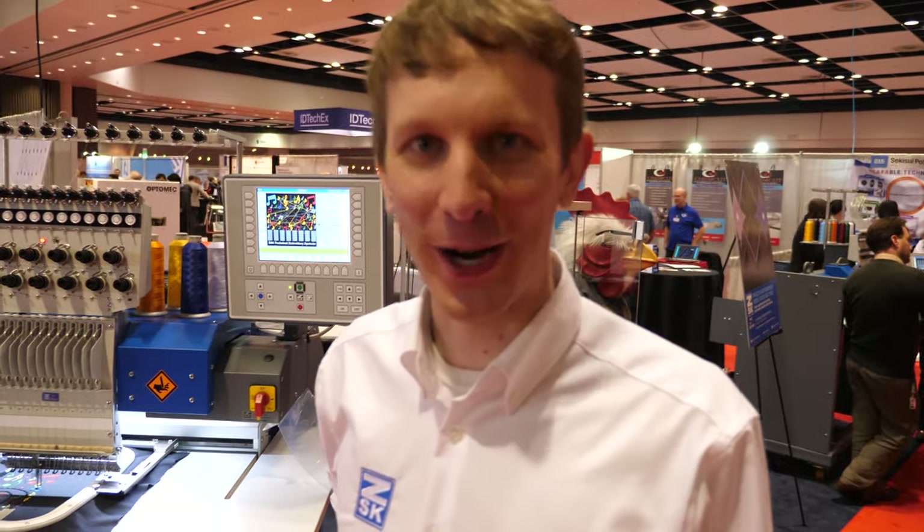We're right here at the ID Tech X show. My name is Topher Andersen, and I'm a textile engineer here with ZSK.